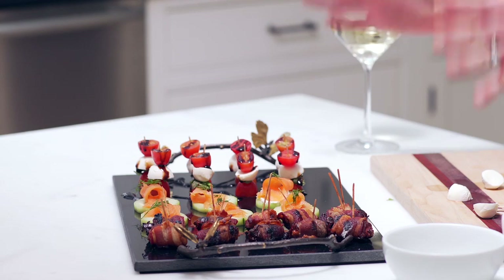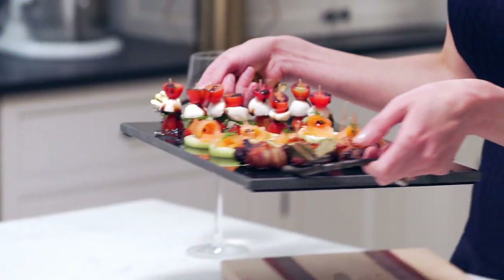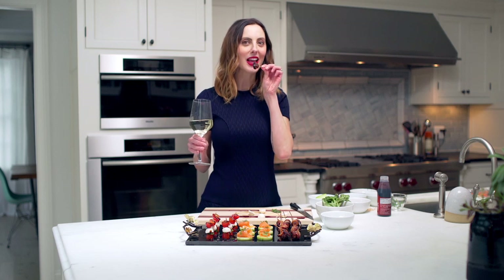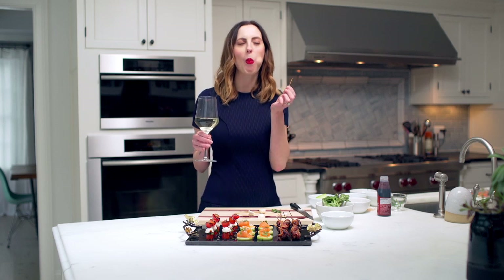So there they are — your three delicious and super easy hors d'oeuvres to serve at your next cocktail party. This is the best trio to have in your arsenal to make sure you're really prepared the next time you have guests over for a little drink. If you haven't already, don't forget to subscribe to the Happily Eva After YouTube channel. Thank you so much for hanging out with me.